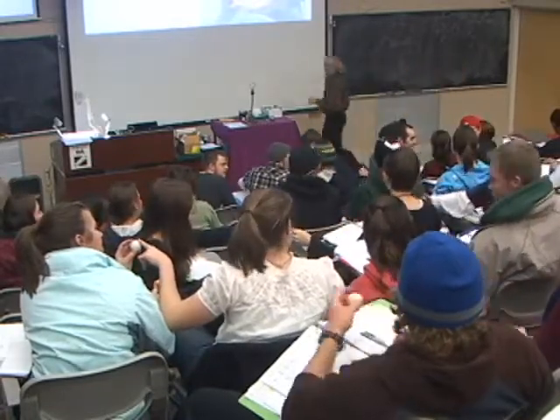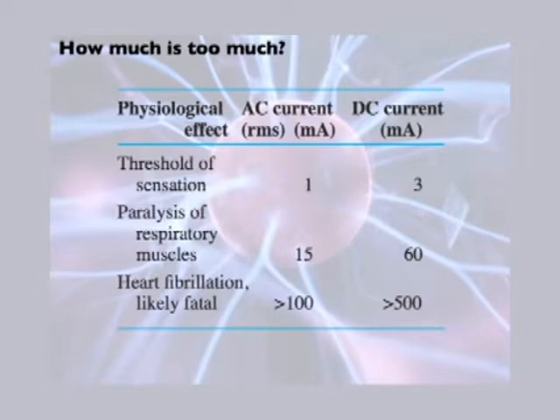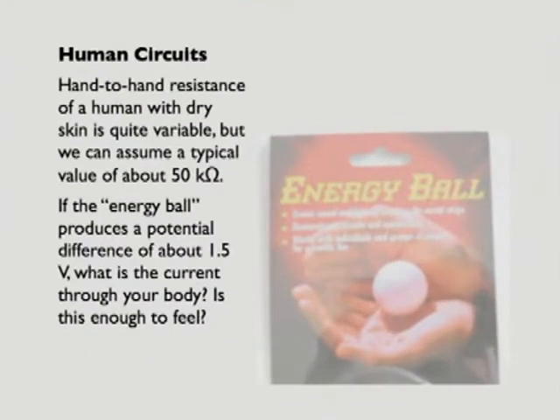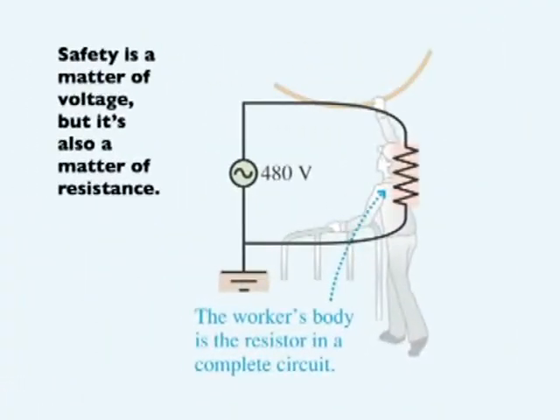Now I want to bring up a point. I started by talking about the physiological effects of currents and safety concerns — and then the next thing I ask you to do is hook yourself up into an electric circuit. You might be asking: Brian, that doesn't sound like such a great idea. But we can figure out how much danger this poses with a quick calculation. We're going to model you as a resistor.